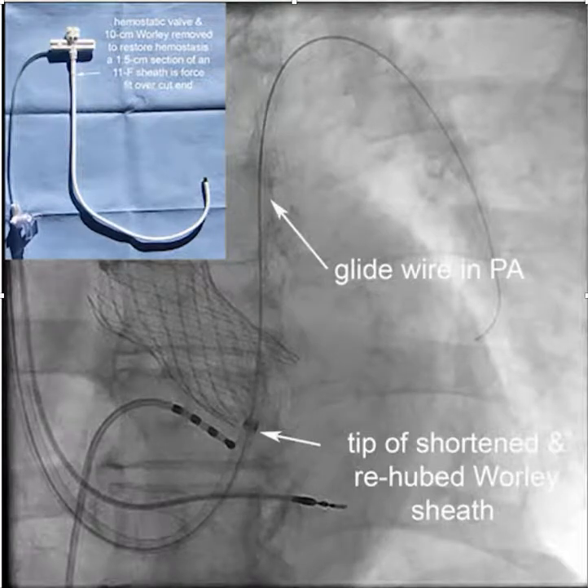When attempting conduction system pacing, whether it's left bundle or HIS, one of the problems encountered is getting the pacing catheter — usually the C315 HIS from Medtronic — into a good, stable position. By using a long sheath and a stabilizing wire, this problem can be greatly improved.